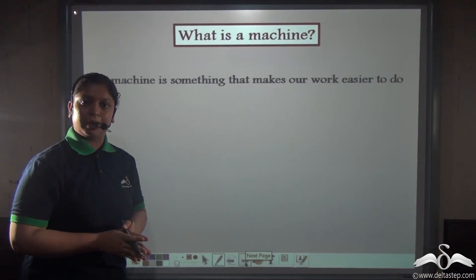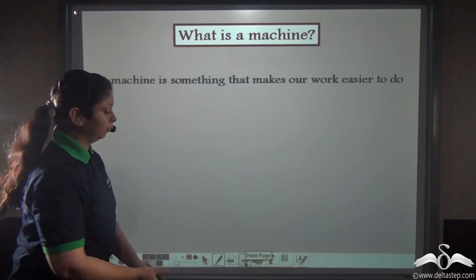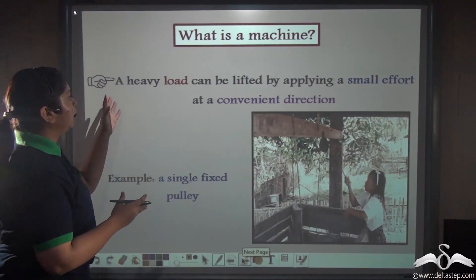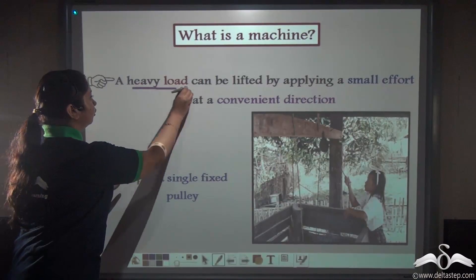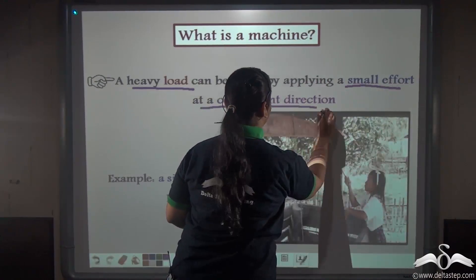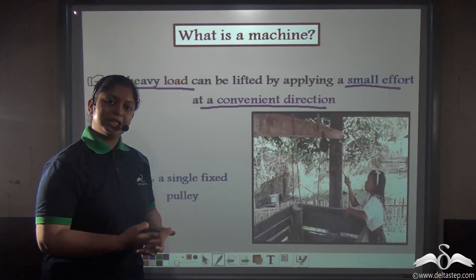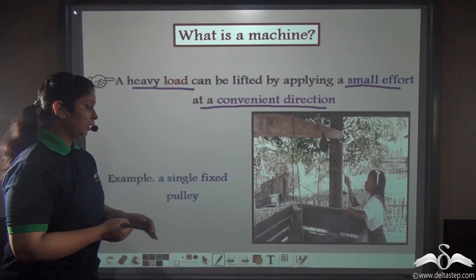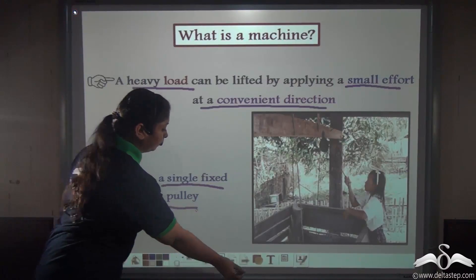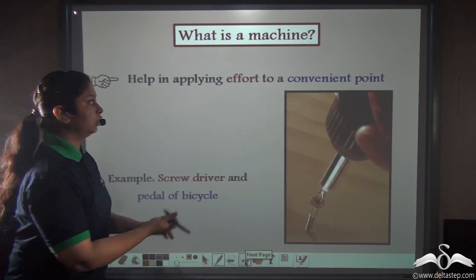By seeing all these examples you can understand that a simple machine is something which makes our work easier. Firstly, by using a simple machine we can lift a very heavy load by applying a smaller effort at a convenient direction — for example, you apply effort downward and lift the water bucket with ease. A single fixed pulley is an example of such a simple machine.